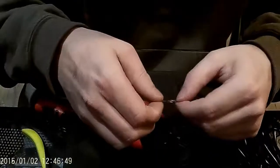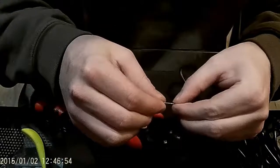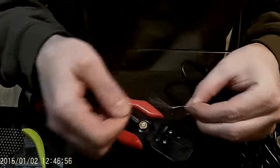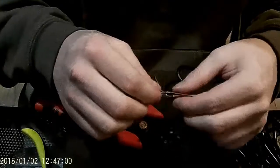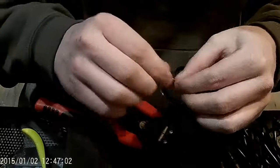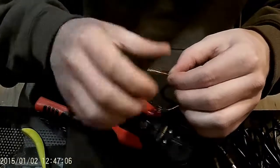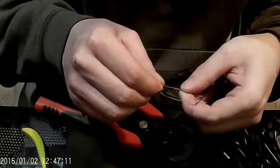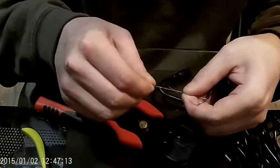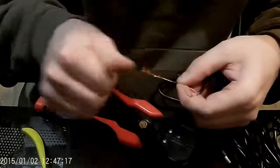Now I've got the copper core exposed. What you want to do is twist it so you have a nice good braid that's not frayed at the ends. Do that for both of them. It didn't work out as well as I'd hoped, but you get the idea — just try to get them where they're workable.